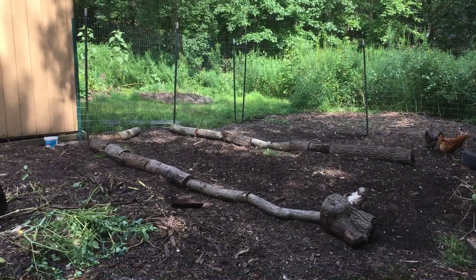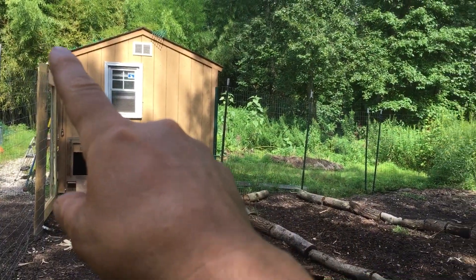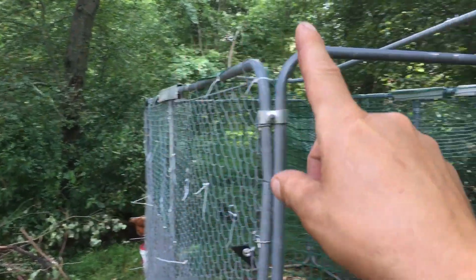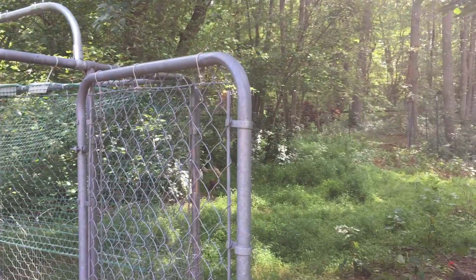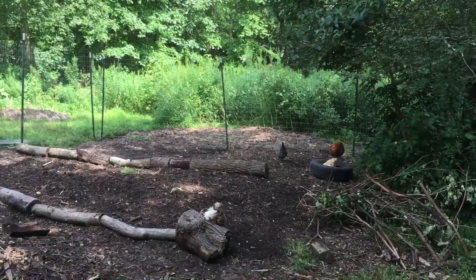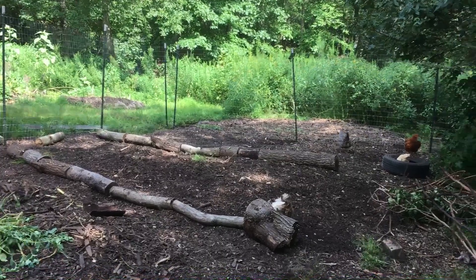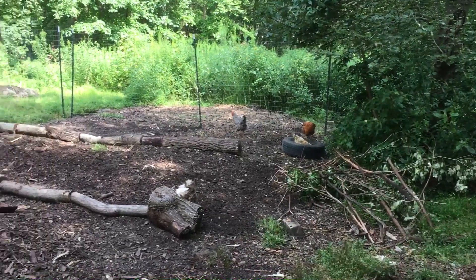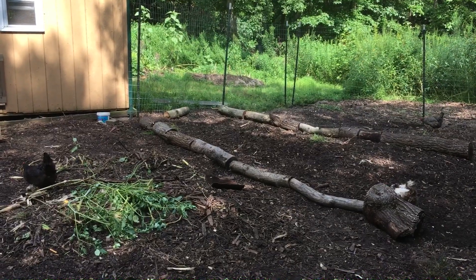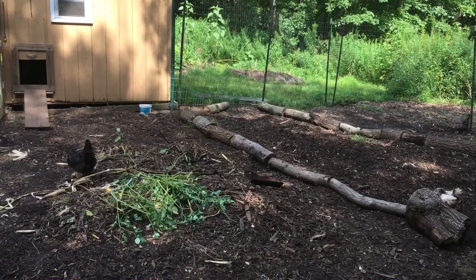I do have a 50-foot net that I plan on installing on posts and running to some of these trees to provide overhead protection. In the summer they don't really need it because there's enough tree canopy cover with the leaves and branches to give them shade and protect them from aerial predators.